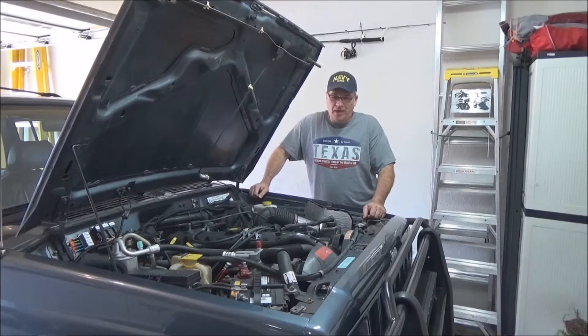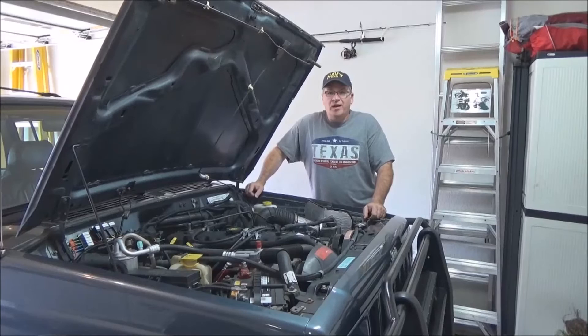Sorry about all the noise in the background — neighbors are getting a new roof. You live in Texas, you're affected by the storm somehow. Anyway, back to the brake upgrade. So why do it? Why not? You own a Jeep Cherokee — that's what you do. You mod things.